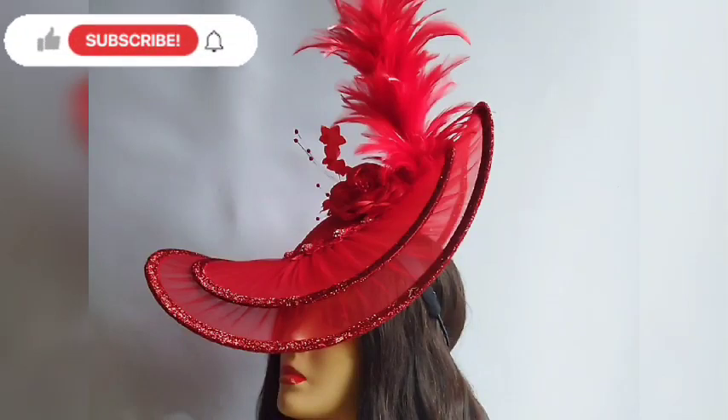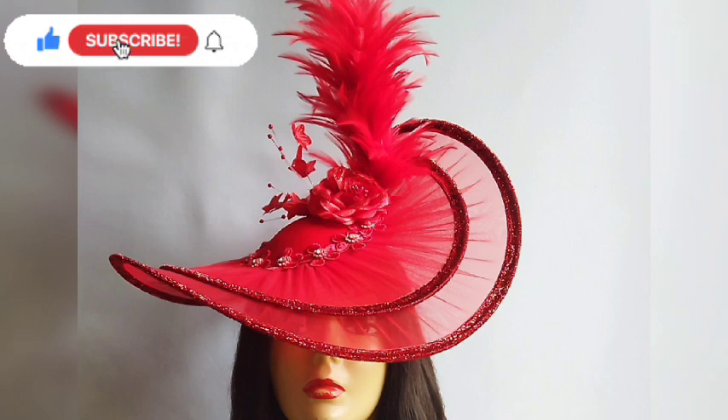Hello, unique divers, welcome back to my YouTube channel. In today's tutorial, I'll be teaching you how to make this double layer star light fascinator.